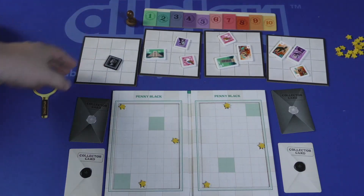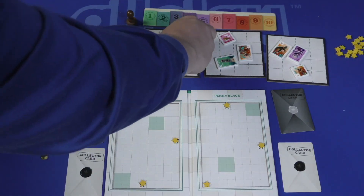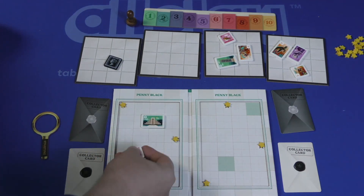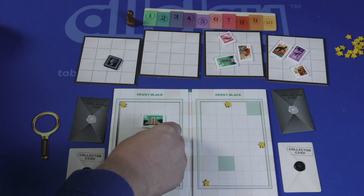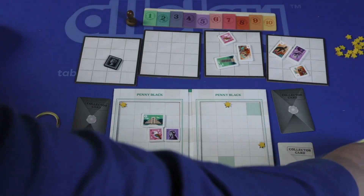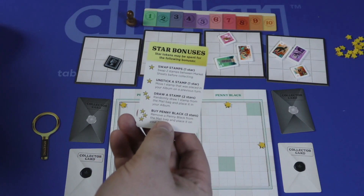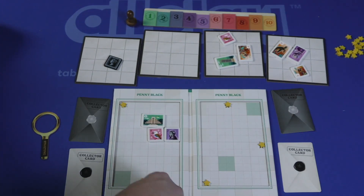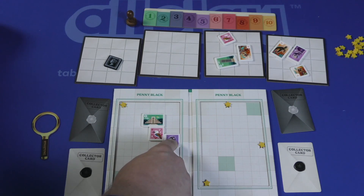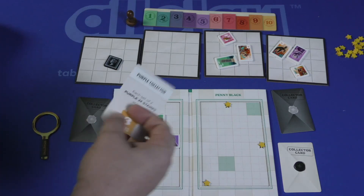Unless you draw a Penny Black, then that's the only thing on a board. Starting from the first player, each person is going to take all the stamps on one board. Your first stamp on a page has to cover a green spot exactly, and after that they just have to go adjacent. If you cover a star, you get to keep that star, and you can use stars for different bonuses: drawing stamps, unsticking a stamp, or buying a Penny Black straight from the bag. They have to be adjacent and in the correct orientation.